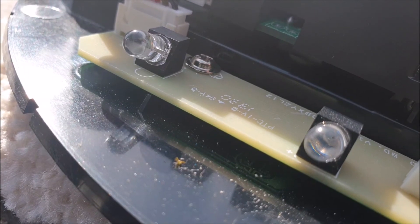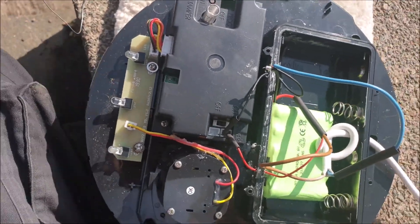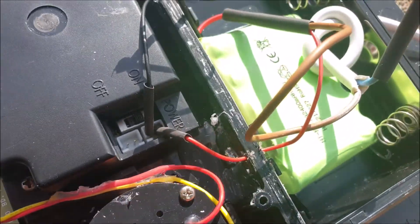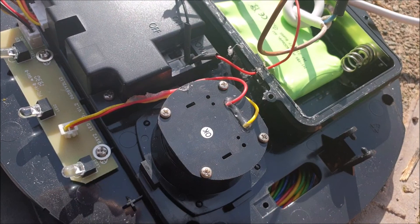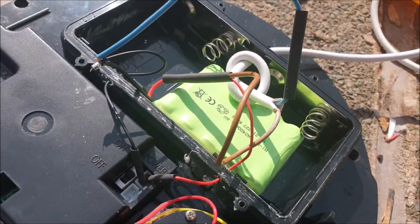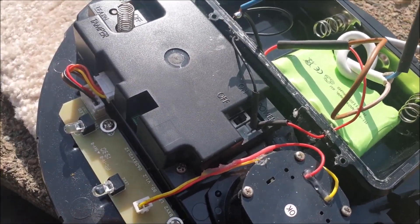We've connected it up and we have a heartbeat — so that's all encouraging. It isn't armed at the moment so the tamper won't go off, but that's got power back into it. It's a 2400mAh, 6-volt battery pack — fifteen quid off Amazon. The fact that I won't have to get the ladders out to change it again is worth every penny of that.